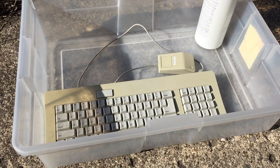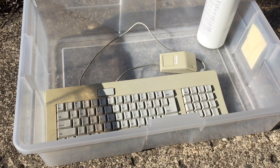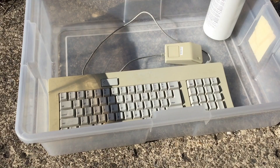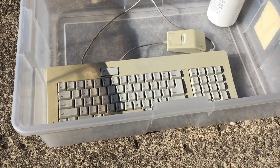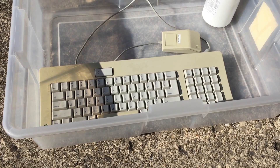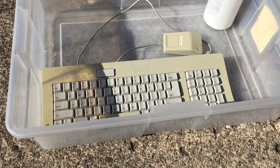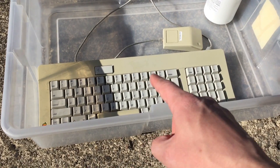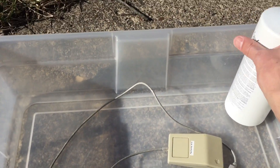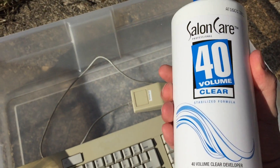For my first RetroBright experiment we're going to RetroBright this old keyboard. This is the keyboard that goes to my Mac Performa 410, and I'm also going to do the mouse too. I'm doing this one first because it's one of the easier ways to do it — the immersion method. This will all come apart really easily where we can take the plastic bits and put them in an immersion of hydrogen peroxide.